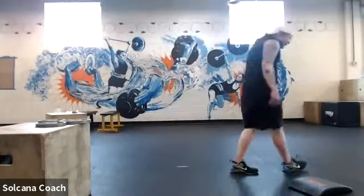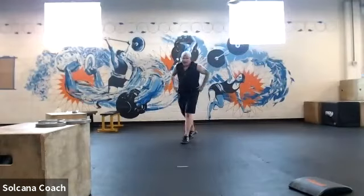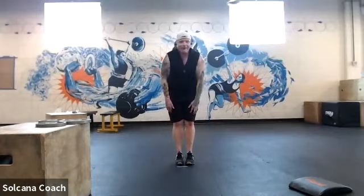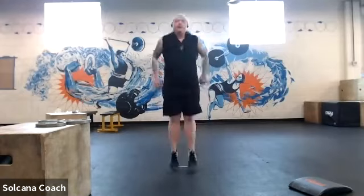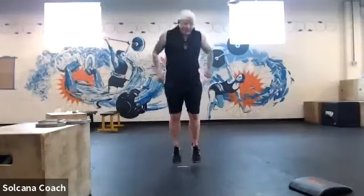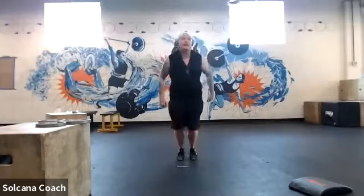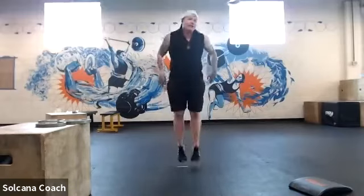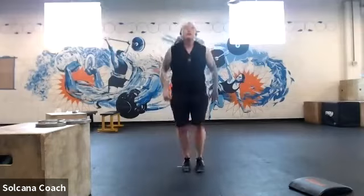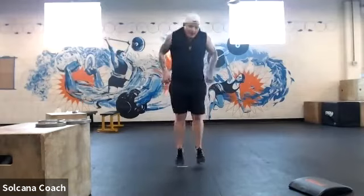Last set — forward and back jumps, 30 reps. Take a tiny breath, here we go: five, four, three, two, one — one through thirty. Let's dance it out.